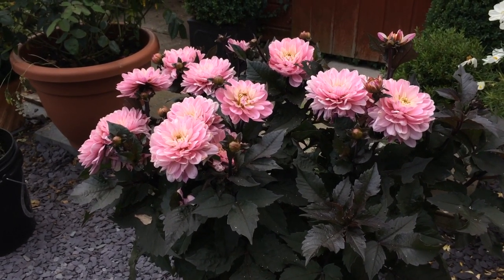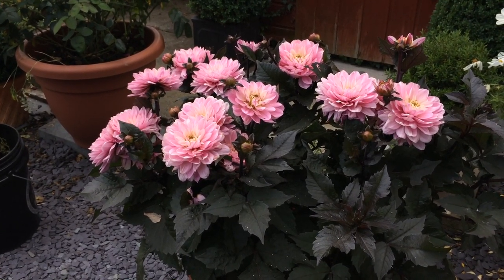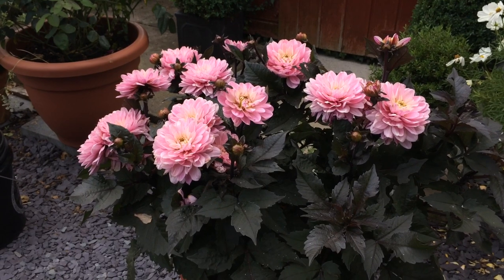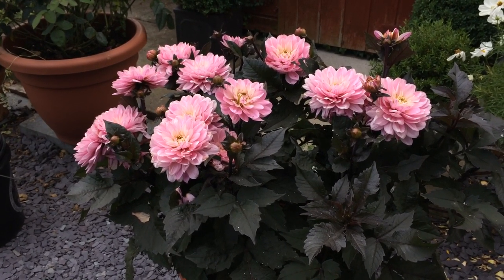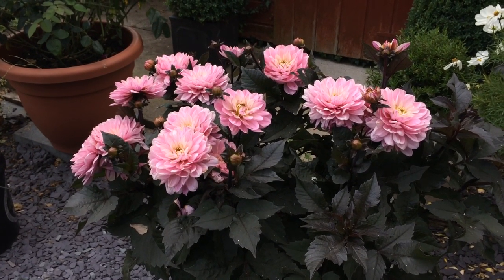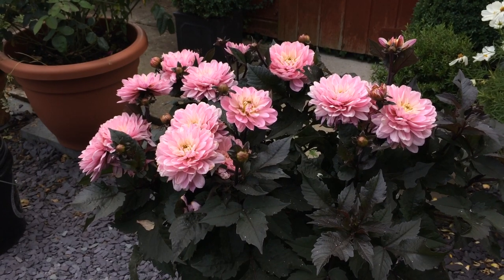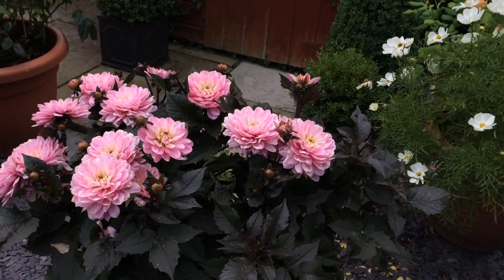I'm so glad I bought it. I think the tuber was maybe four pounds — definitely worth it. But also, if you have room in the ground, maybe you could plant this in the forefront of a border, and that would look really, really beautiful, especially planted en masse.